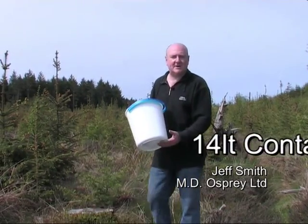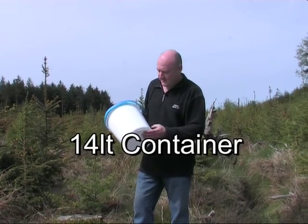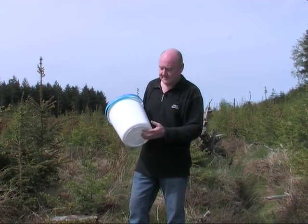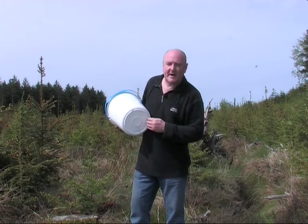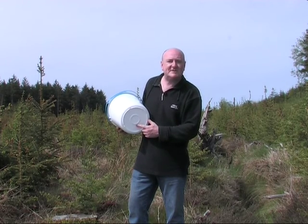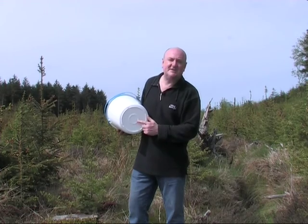This is a standard 14 litre water container made from high density polyethylene. It's very good in hot and cold environments and good for impact. Reinforced on the base, we have this area here which is a support for being carried. A lot of water is carried on the head by children and by women, and this will make it easier to do that.